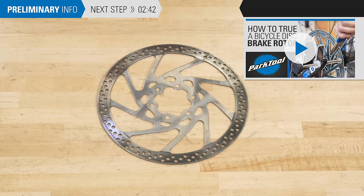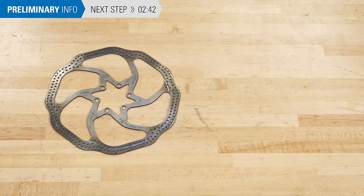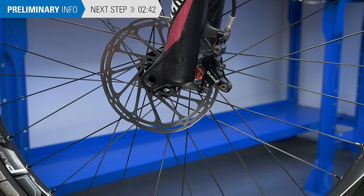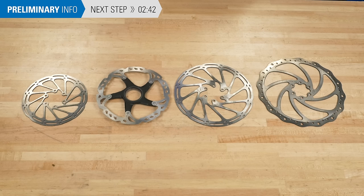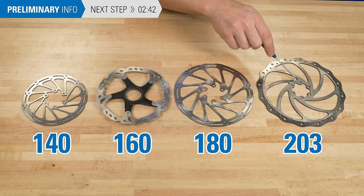Third, you may just want to change to a rotor with a different diameter or upgrade to a better quality rotor. In general, you will want to replace a rotor with one of the same size. If you are changing rotor sizes, you will likely need to make changes to your caliper's adapter as well. Check with the manufacturer for more information. There are four main sizes commonly used in the bike industry: 140mm, 160mm, 180mm, and 203mm.